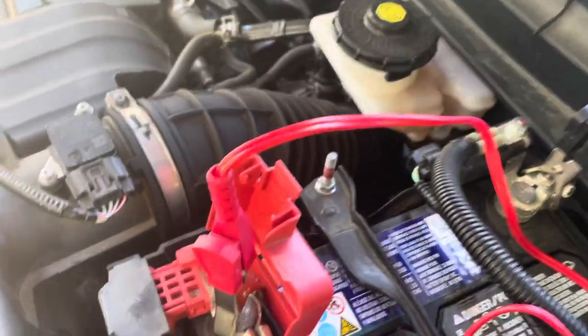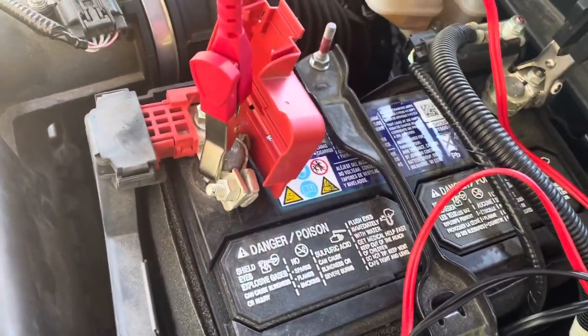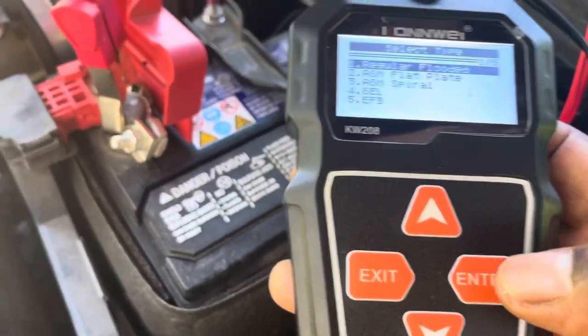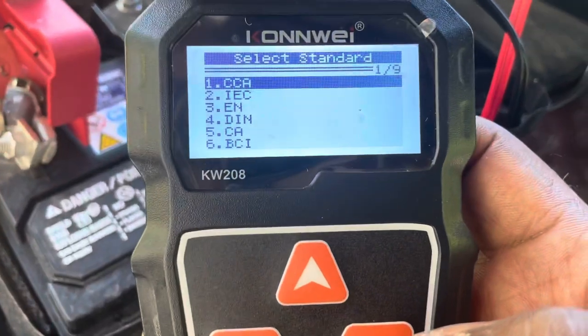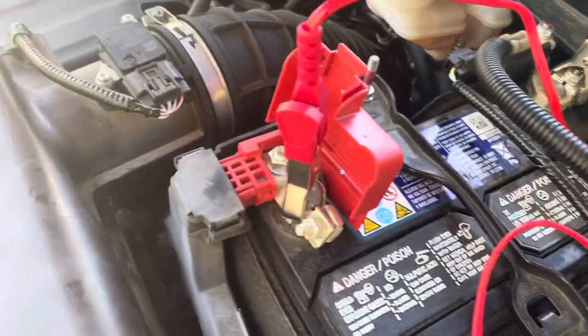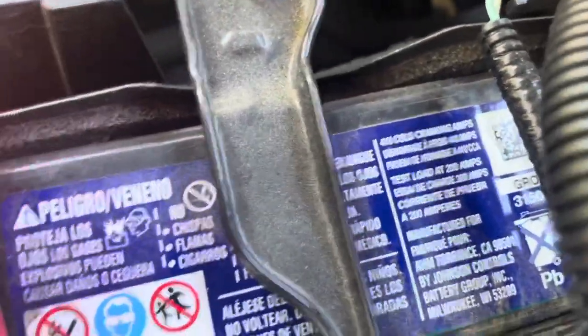It asks: regular flooded? Yes, I have a regular flooded battery. When you see these things right here, it's a regular flooded battery. So I hit enter again.